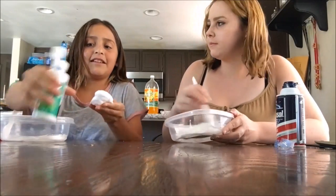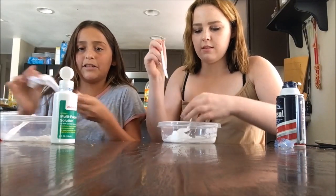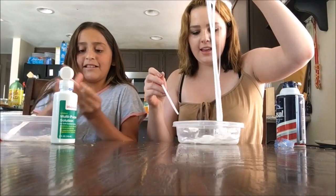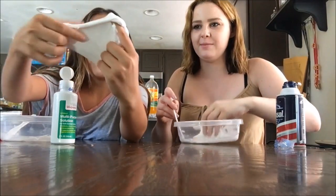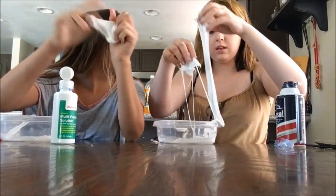If it's too sticky, just add more contact solution, and sometimes you can add more shaving cream. See, look — it's like slime. It's not too clear but it looks like crystal or something.